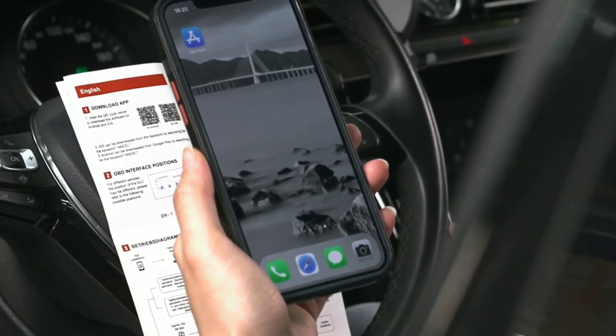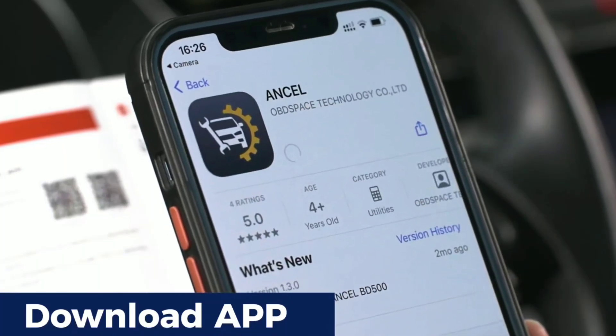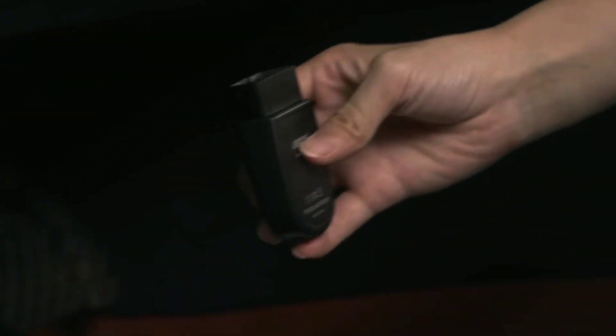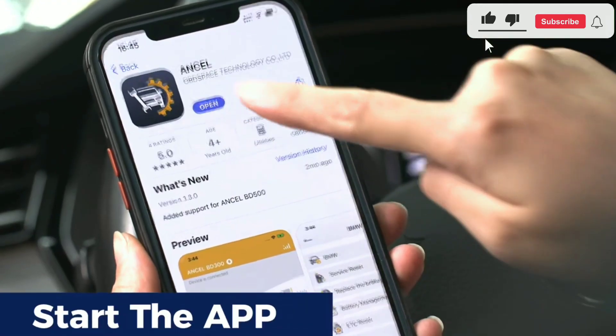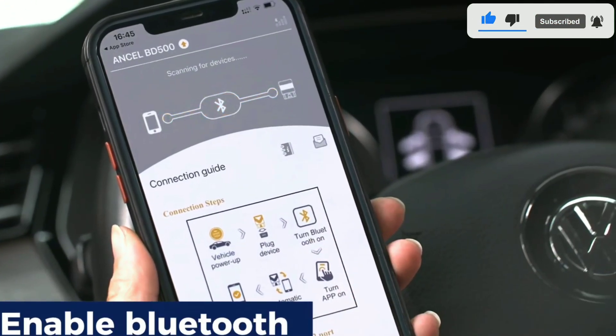Setting up the Unsell BD500 is a breeze. First, download the free Unsell app from your device's app store, then simply pair the scanner with your phone via Bluetooth. The app provides easy step-by-step instructions to guide you through the process. Once connected, you're ready to start diagnosing your vehicle.